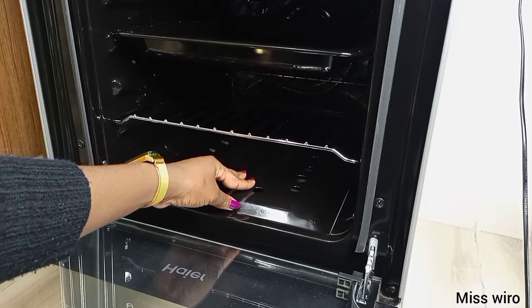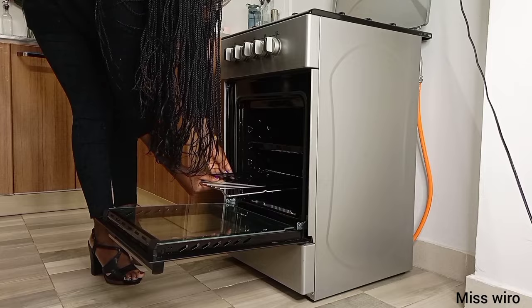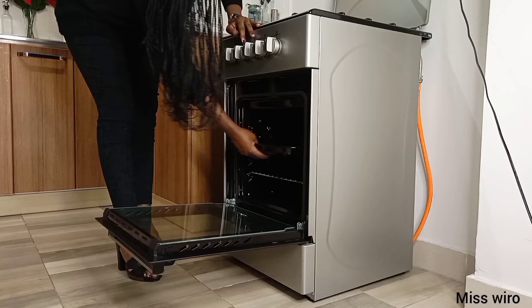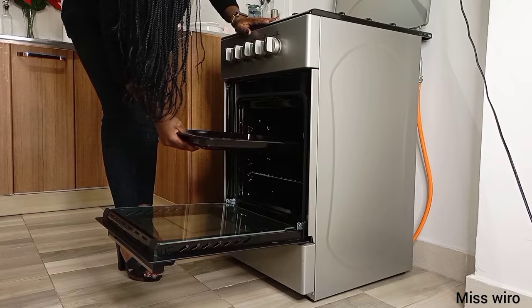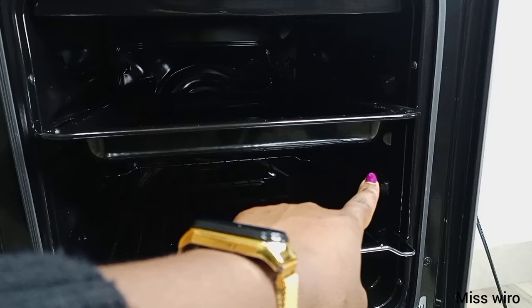Then we have a baking rack right here, and also on top we have that black oven tray. Let me just remove it and show you — that's where I'll put my cake. You can also adjust them if you want them to be closer or further from the burner — you can adjust them from the sides, either up or down.